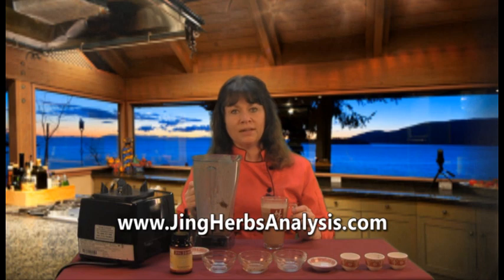I hope you try the recipe. If you have any questions about this recipe or any of the products at Jing Herbs, please email info@jingherbs.com. And if you want to see how your three treasures are doing, go to jingherbs analysis dot com. Until next time, be well.